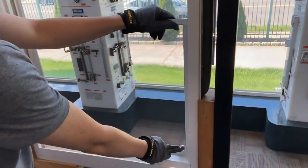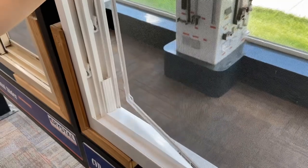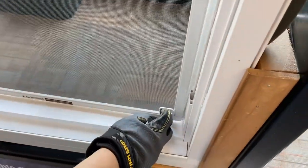To remove the screen, pull the top and bottom of the screen to the left and pull inwards. To install the screen, insert the left side of the screen into the screen track and pull the screen to the left while pushing outwards.